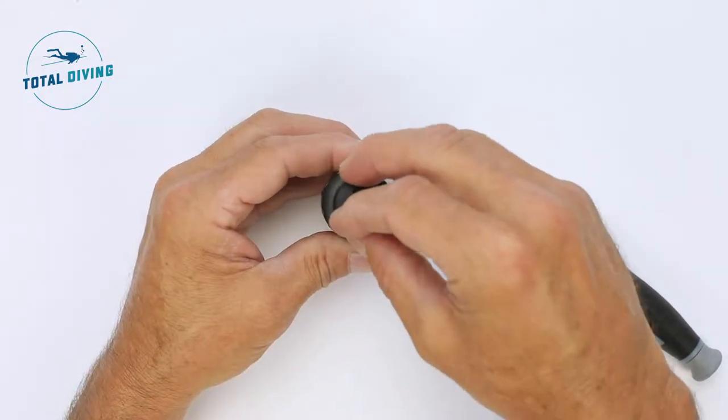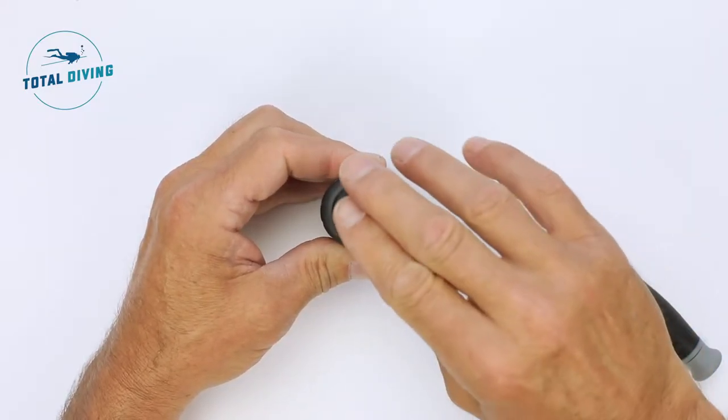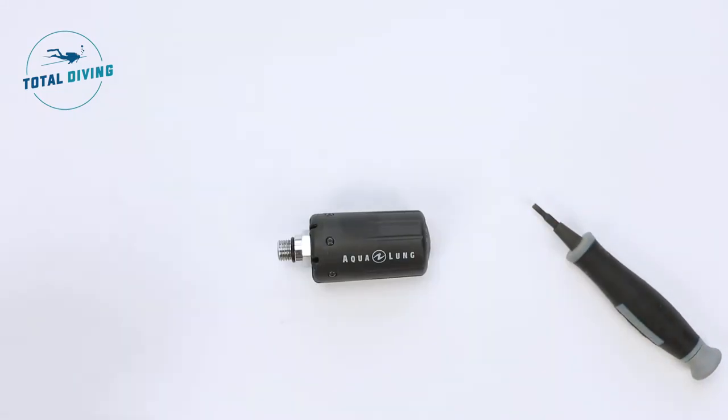Now replace the plug, turn it a half or three quarters of a turn, and then take a loonie or an appropriate coin and tighten it down. And you're done.